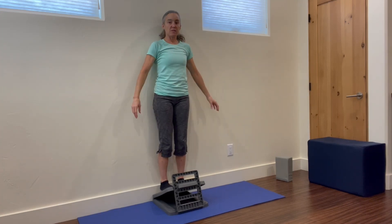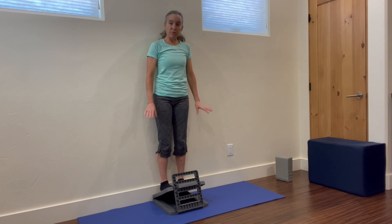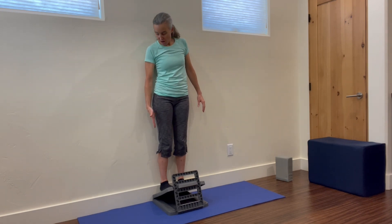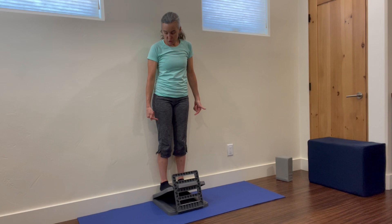Stand on our step stool, our big book, our slant board, whatever we have. And so basically our heels — my heels aren't quite touching yet, but I'm getting a big stretch.